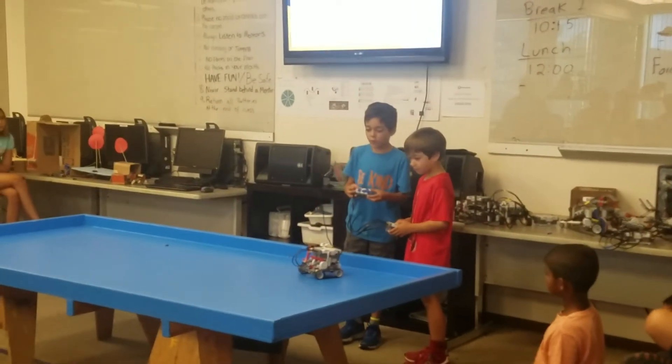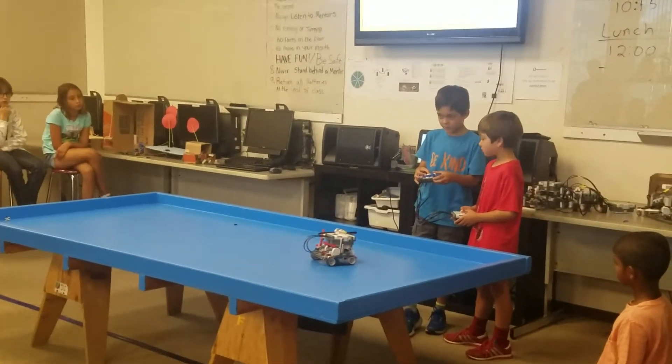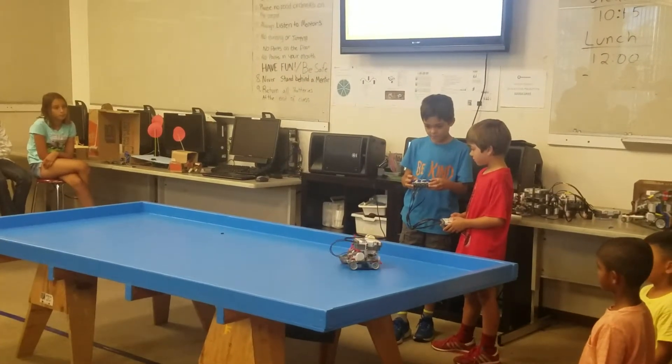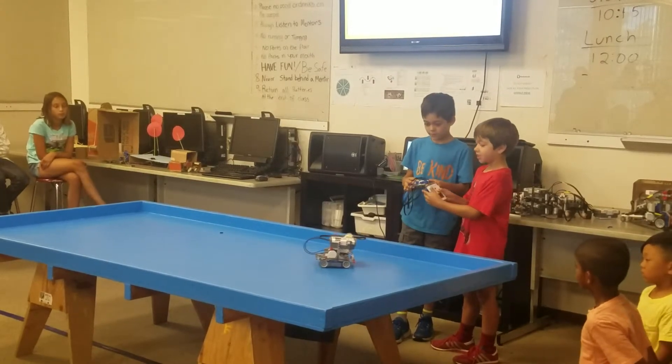This is backwards. This is backwards. This is left. This is right. This is Abby. And this is Ted.